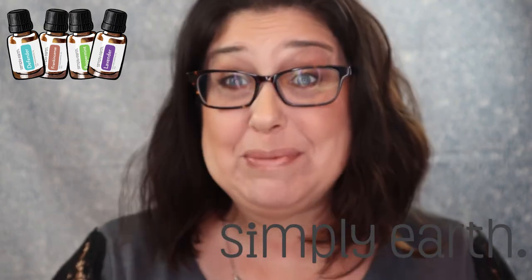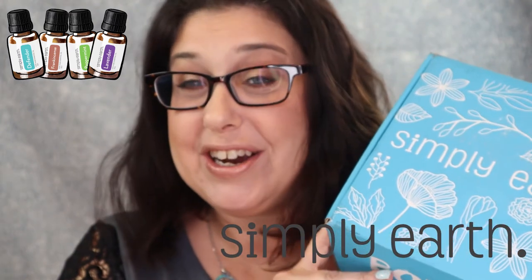Hello my little witchlings! Today we are going to be unboxing Simply Earth for the month of December.